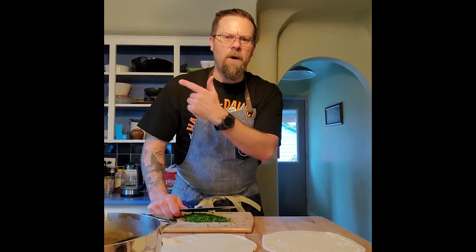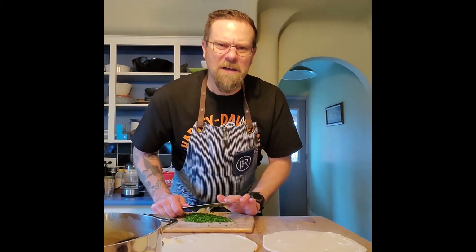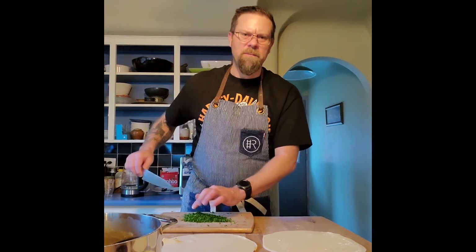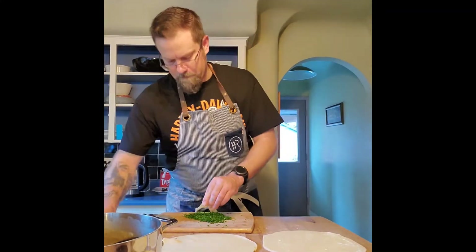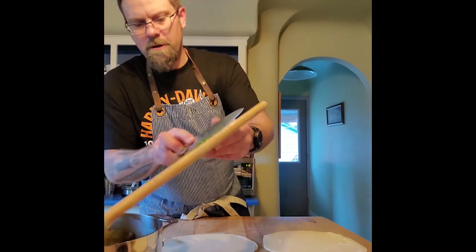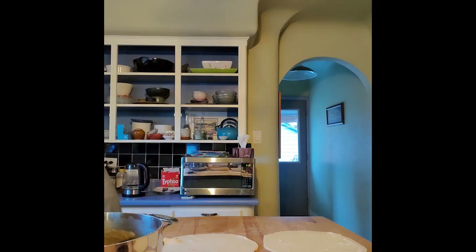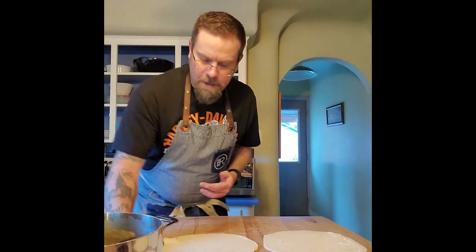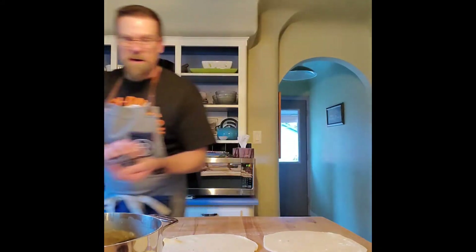Looking forward to getting my dishwasher back on Tuesday — spent an hour dealing with that. First world problems, eh? Quit my bitching. Parsley, done. In the meantime, I've rolled out the pastry — you can see it's sitting in the pie pans in front of you. I've got little lids ready to rock and roll as well.